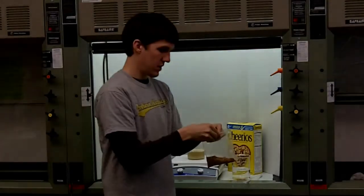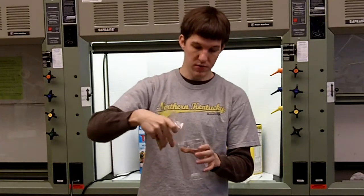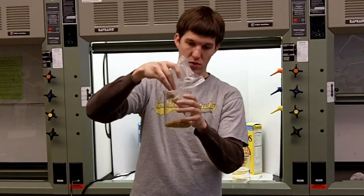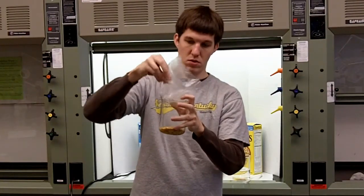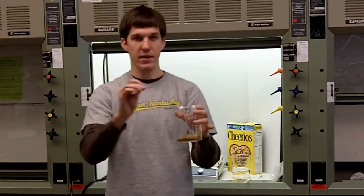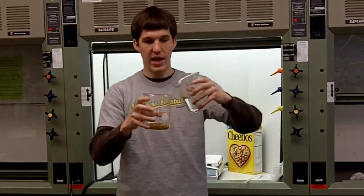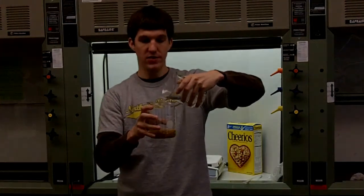And once you have ground up your cereal, just add it to a beaker. Then add the magnetic stir bar to the top of the cereal, and then right over top just add water, enough so that the cereal is submerged and that you won't have splashes everywhere.